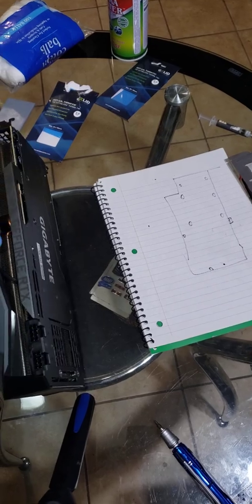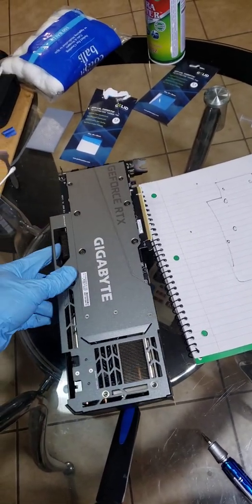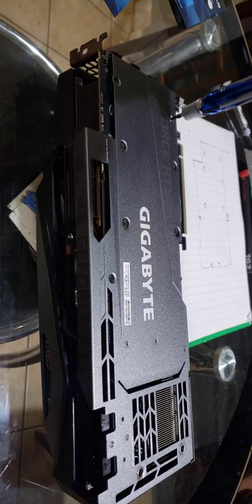I've made a little template here to remind me where all my screws go. Here we go, let's get these screws taken out.